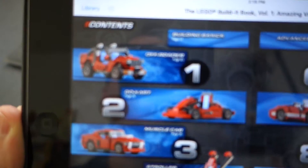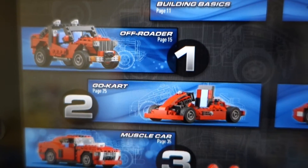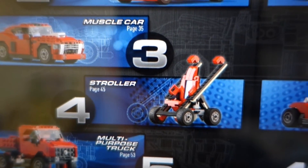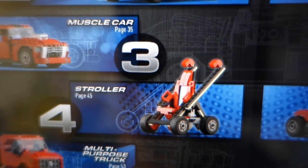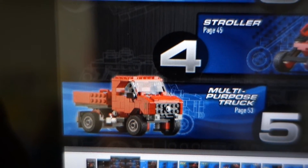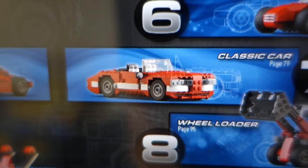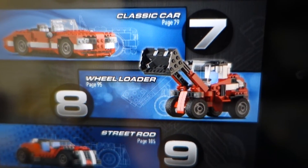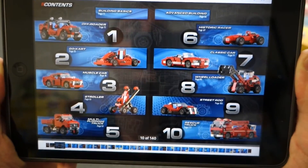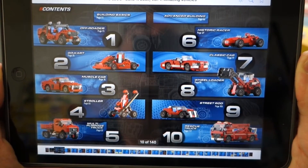These are the ten builds. The first one is the off-roader — and I'll just spoil it, that's the one I built first because I really love it, it's like a Jeep. Then you have a go-kart, which you've been seeing on my channel lately. Number three is muscle car. Number four is stroller, which is probably appropriate for me since I have a one-year-old. Number five is multi-purpose truck. Number six is the historic racer — like an old race car, one I really like. Number seven is the classic car, eight is wheel loader, nine is the street rod, and ten is rescue truck. These are pretty complex builds so I won't be doing any live builds.